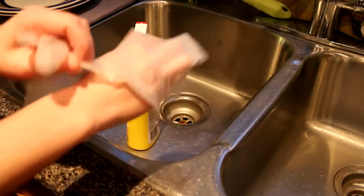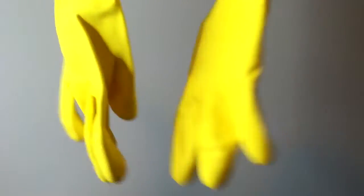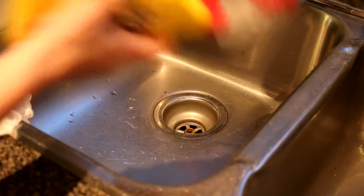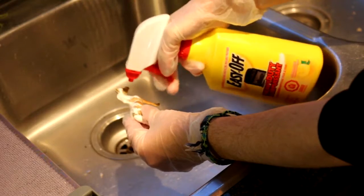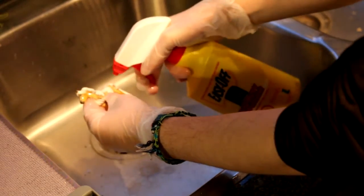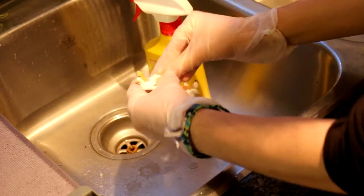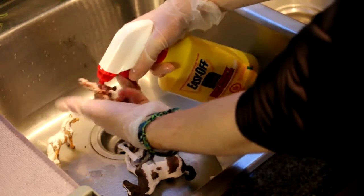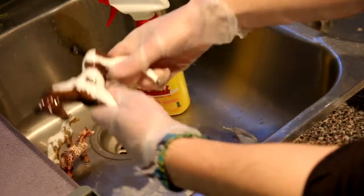In the video you'll see me wearing just simple latex gloves, which do work, but I really prefer using the big yellow kitchen gloves that you can just get in any regular store. You want to shake the Easy Off before using, and then you just take that model that you no longer want the paint on and you're going to spray the Easy Off all over. This stuff comes out really well and it will start to foam on the model. You want to feel through your gloves that the model is completely slimy in all the areas. You want to get it in the crevices and creases because those are going to be the parts that are hardest to remove paint from.